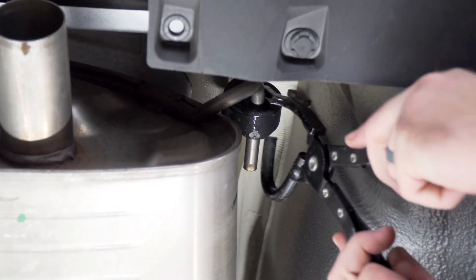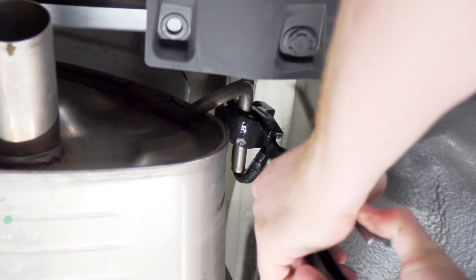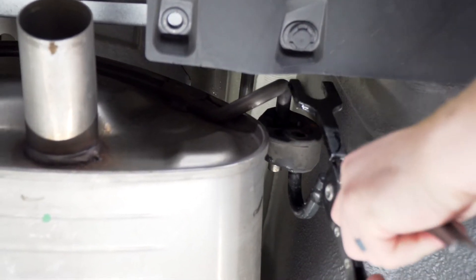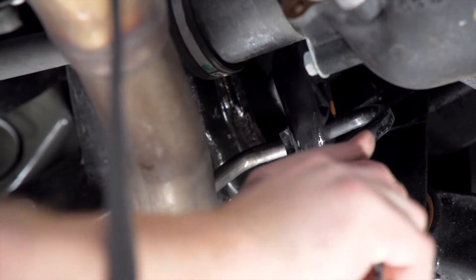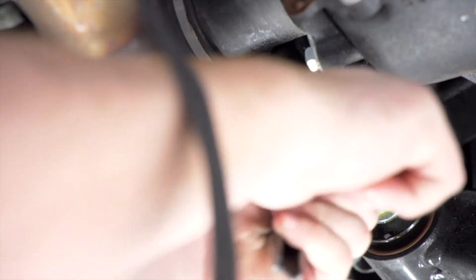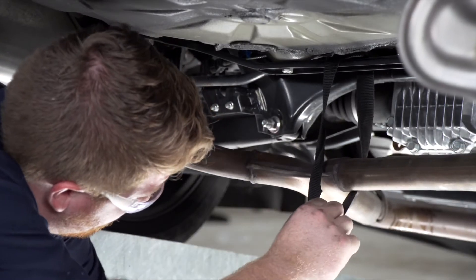We'll do the same with the rear hanger. If you have the dual exhaust you'll repeat on the passenger side, and then we'll move up to the center hanger. We're going to need as much room as possible above our muffler, so we're going to lower this as much as we can.